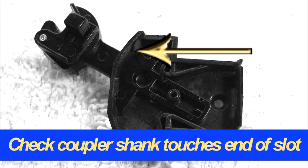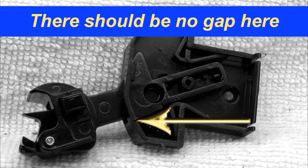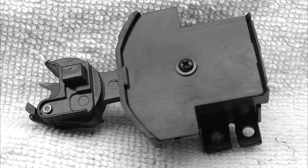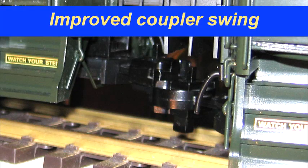The coupler should swing until it touches the end of the slot in the coupler box. Look for any interference from the areas just trimmed. Additional trimming may be necessary — keep testing and trimming until there is no gap between the coupler slot and coupler shank when swung to the side. Check coupler swing to both left and right sides.